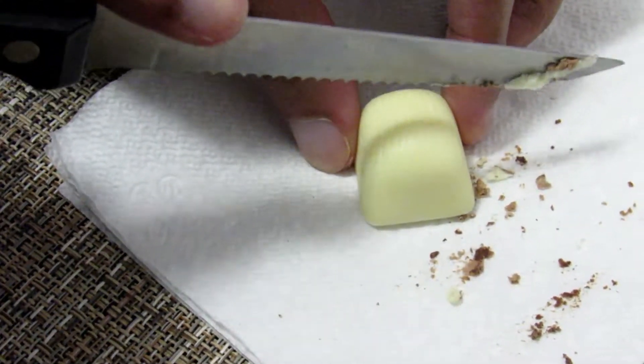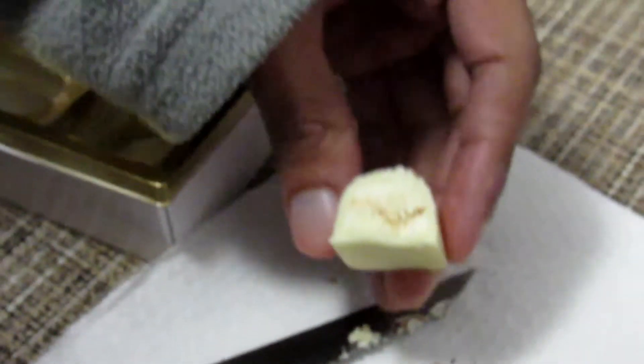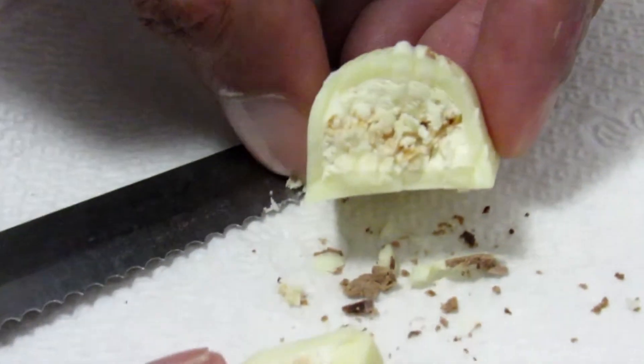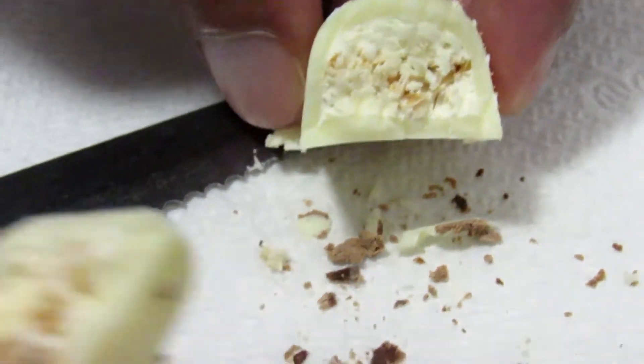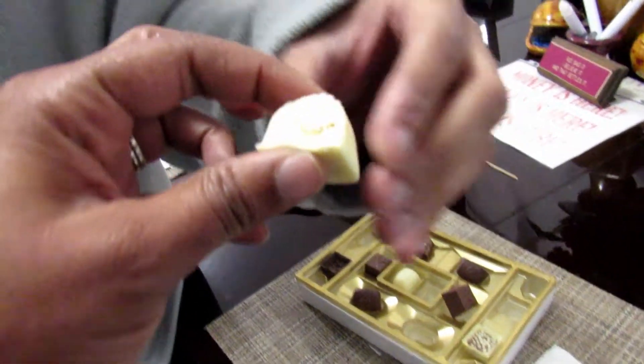Watch so you don't cut your fingers. Oh, there's an inside. Oh man, this is going to be gross. I'm not looking forward to this. Tastes like there's some fruit in there. That's the Amaretto — the Amaretto saved it.